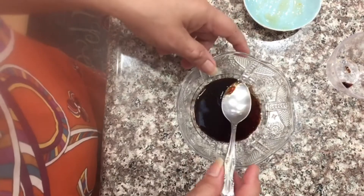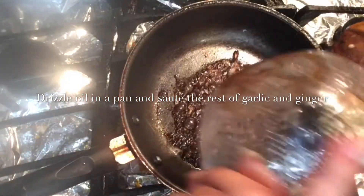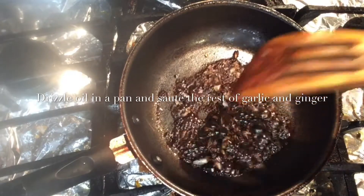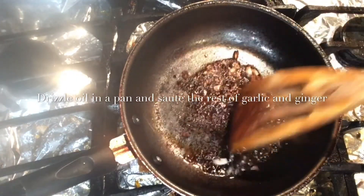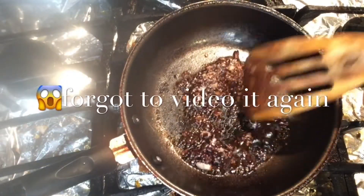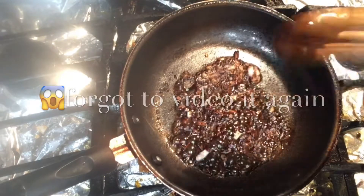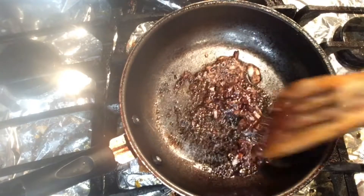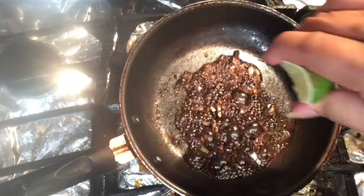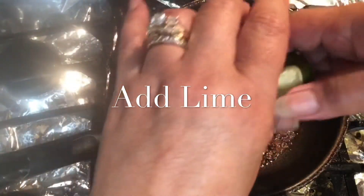We're going to put it in the pan. We added the soy sauce mixture for glazing, and we sauté it with the remaining garlic and ginger. It's already glazed and caramelized. I added a little lime.